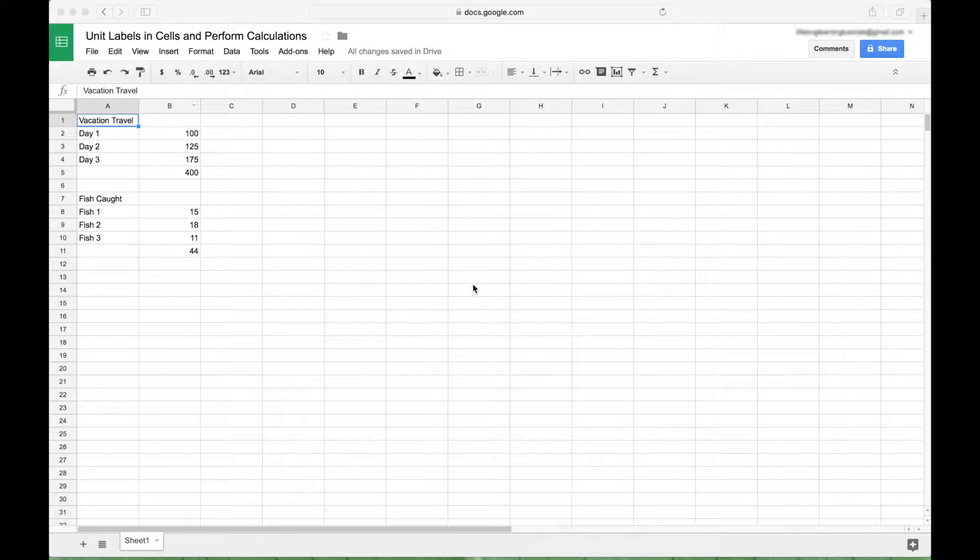Hello everybody. In this spreadsheet tutorial, we're going to go over how to add unit labels to your cells and still be able to perform calculations. If you wanted to add a unit label of miles, meters, kilometers, feet, inches, ounces, or anything like that and still be able to multiply, add, or subtract the numbers in those cells with those unit labels, we're going to show you how to do that.